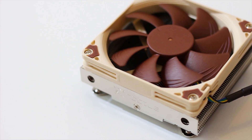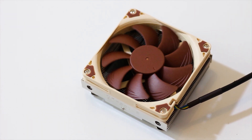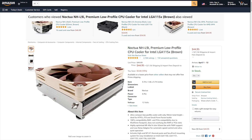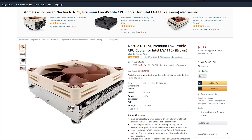The Noctua NH-L9i is a small CPU cooler that was always advertised as being good for both ITX and Micro-ITX systems. The NH-L9i is available for around 45 USD or Euros, which places it right next to other small form factor air CPU coolers, especially those made by Noctua.